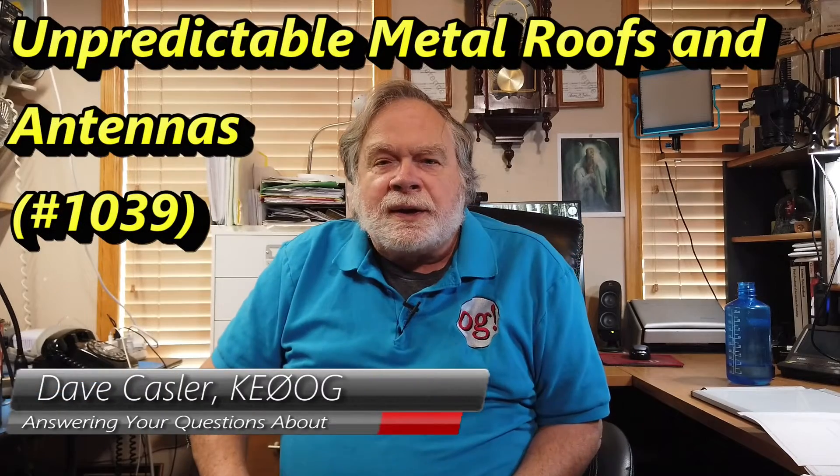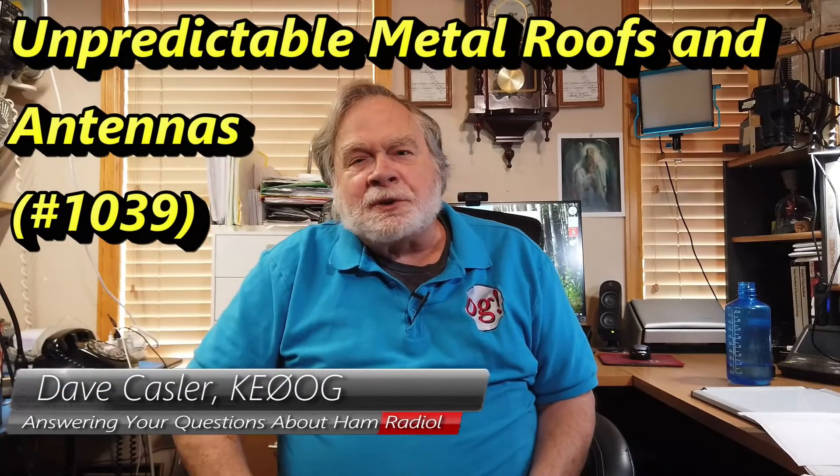Hello Uggies Worldwide, I'm Dave Kassler, Amateur Radio Callsign KE0OG, here with another episode of Ask Dave.